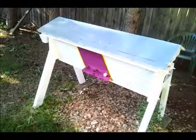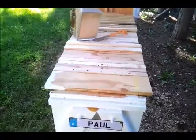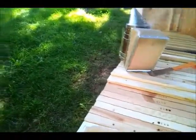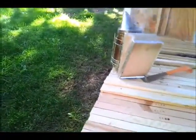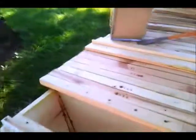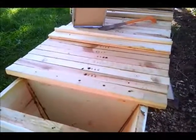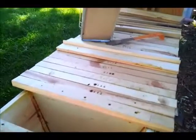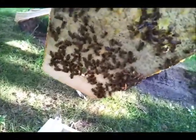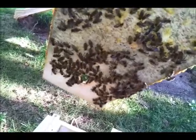We are going to start by taking off this little plywood end — pretty simple — and then we need to take out the follower board, that's the end board right here, and take off the plastic cover that's protecting the hole.